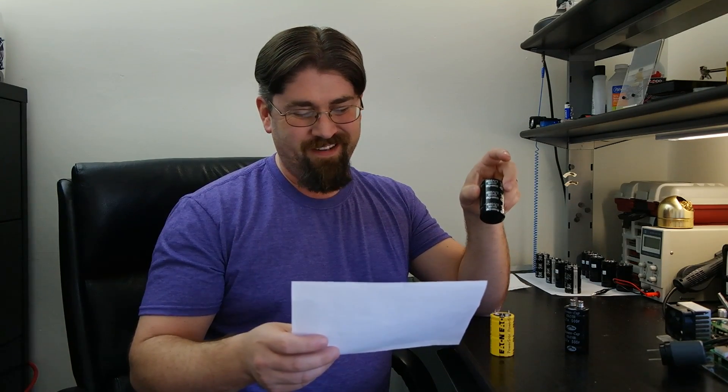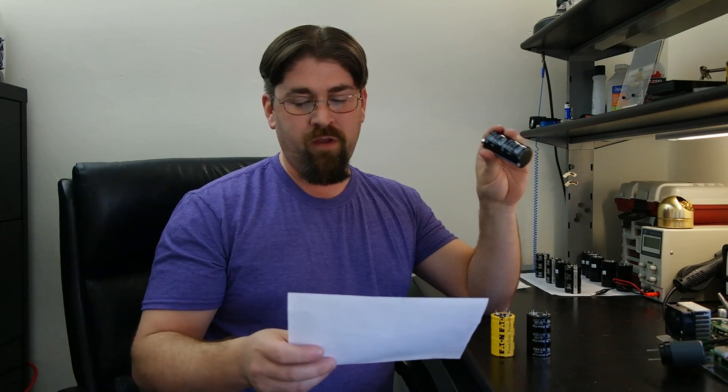For the 4-pin Samwha, I only got 0.3179 watt-hours. So even though they're rated for 500 farads — which is a caveat I'll get to — this one only had 0.31 watt-hours versus 0.37 for the Eaton. As for the screw-terminal one, it only delivered 0.2004 watt-hours. Yeah, this capacitor sucks.